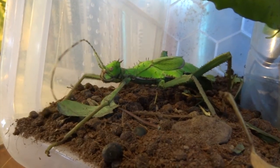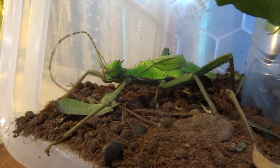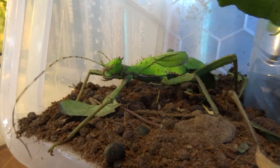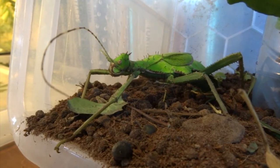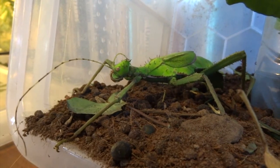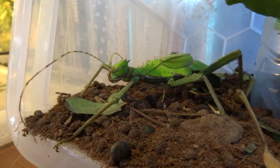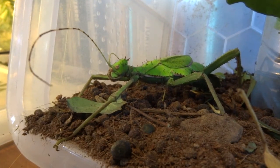I'm really hoping to hatch out these eggs. They take between six and nine months to hatch, so it's a long incubation. I've got them in damp eco earth — which is like coconut fiber — in a cage with a heat mat underneath, so they're at the right temperature. If I do hatch them out I'll get a video of that as well and let you know how many nymphs I end up getting.